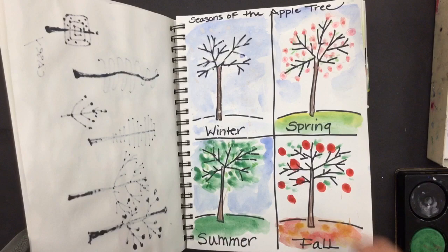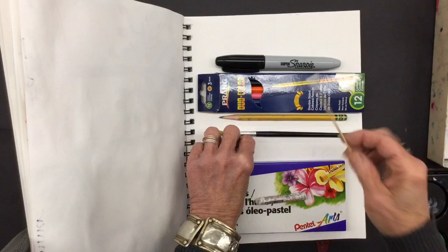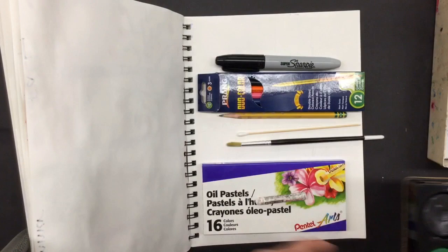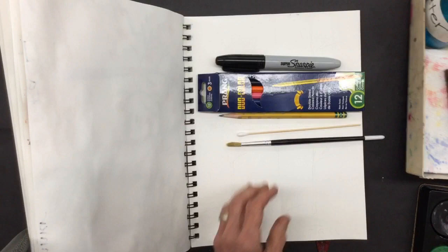For this project you're going to need your sketchbook, your black Sharpie marker, your colored pencils, maybe a planning pencil, and if you have it a q-tip, a paintbrush, your paints, the white oil pastel from your set, a cup of water, and maybe a little sponge or paper towel. So let's get started.